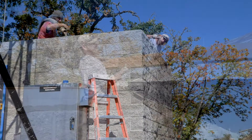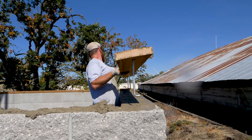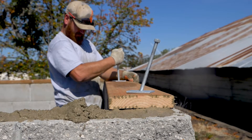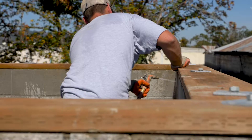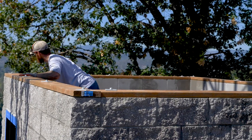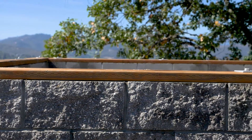The walls are done and now you're ready for the roof framing. Set the top plate. Set the J-bolts in the wet cell. This wall is ready for roof framing and the trusses. Set the J-bolts.